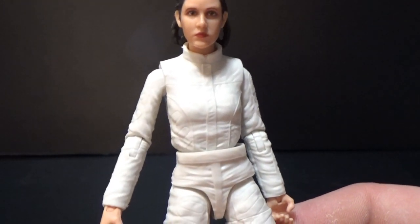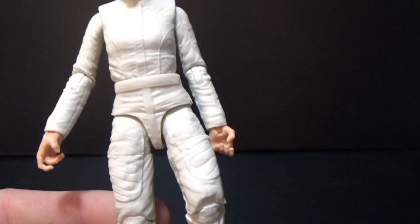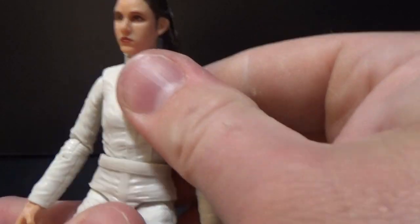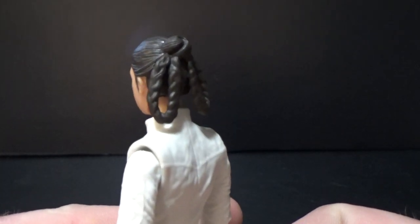The majority of this figure will be the base of the Hoth layer. She'll get a poncho over the top, but the rest of the figure will stay the same — different head sculpt of course, as she's got a different hairstyle at the start of Empire Strikes Back throughout that Hoth escape.